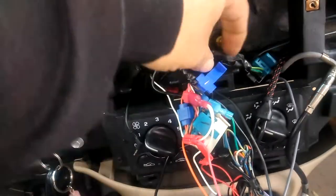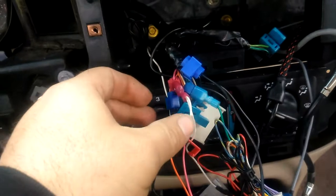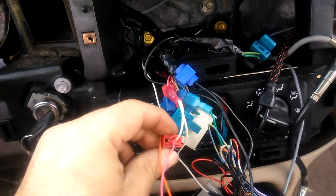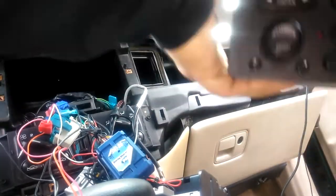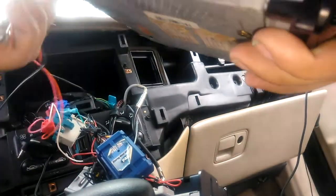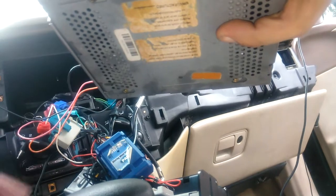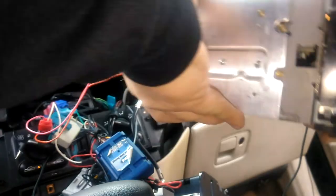Just close these up real quick. Now if this does work, I'm going to remove these splices that I just made and re-splice all this with a 20-foot wire so it can reach all the way to the back. This is all I got right now, so let's plug this in real quick. Hopefully it works.